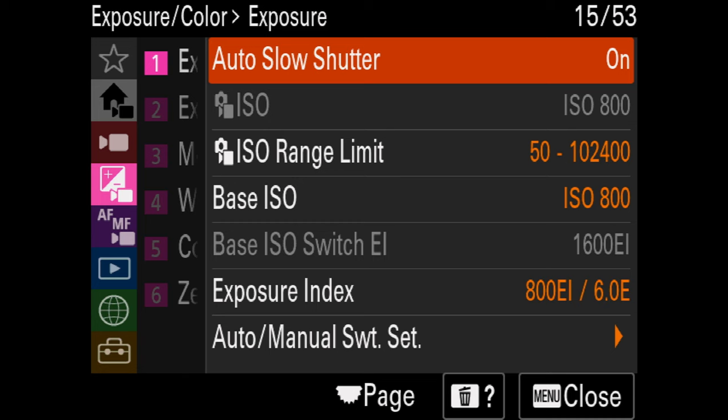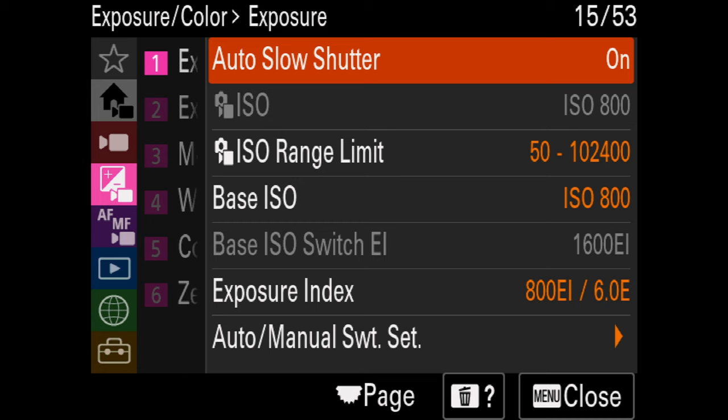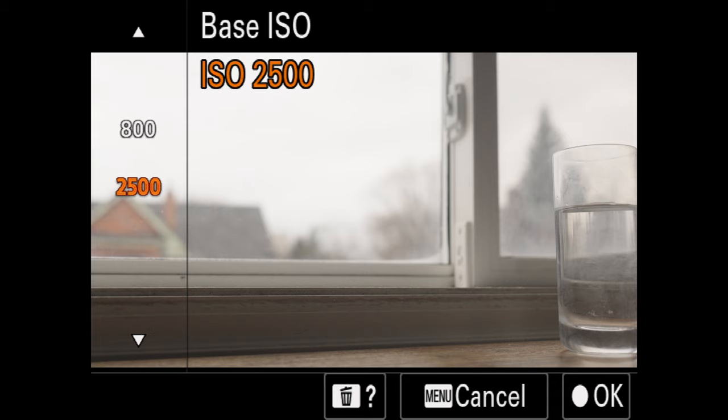This is a great time to use the dual native ISO on the Sony FX30. When shooting in S-Log3, you have the option of 800 and 2500. If you're using 4K at 120 frames a second, 800 ISO might be a little underexposed and too dark — and combined with that crop, you're going to have a lot more noise. So this is a perfect opportunity to use faster lenses and jump up to 2500 ISO in order to mitigate some of the noise issues you might have at 4K 120.